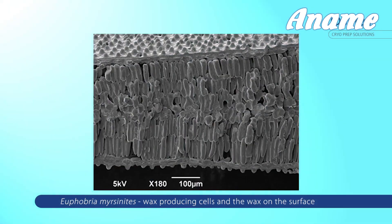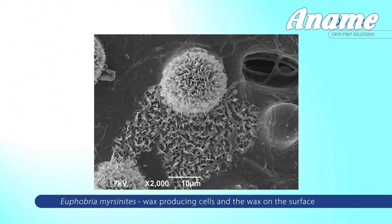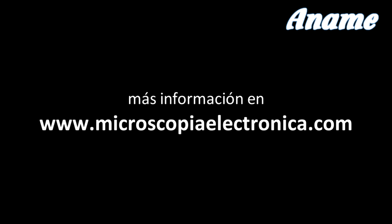Because samples can come in such a wide variety of forms — liquids, pastes, leaves, rocks — Quorum provides a full range of shuttles to allow you to mount any of these samples and transfer them into the SEM. If we don't have a suitable shuttle for your particular application, we can always make you a custom one.